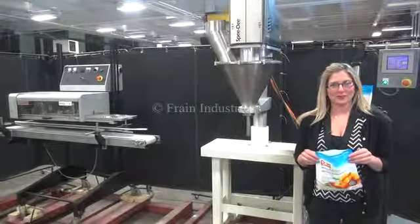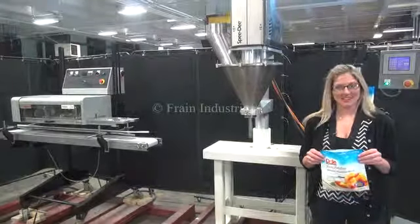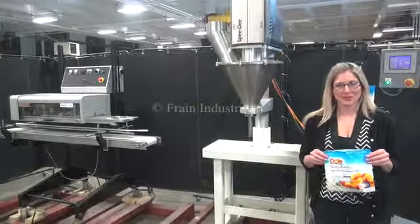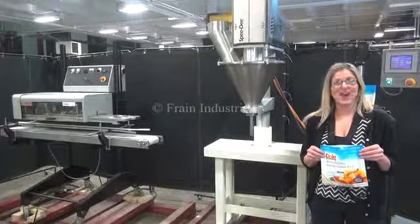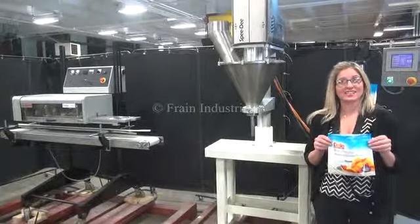Hi, I'm Katie with The Frame Group. Today we're cycling your speedy auger filler and Joe Boy bag sealer. We recommend you read the manuals in their entirety before powering up the machine. The voltage on the filler is currently set to three phase 240 volts, and on the bag sealer single phase 120 volts. Today we'll be filling 16 ounces of powder into this bag.